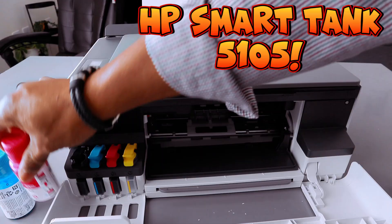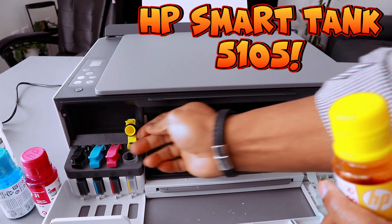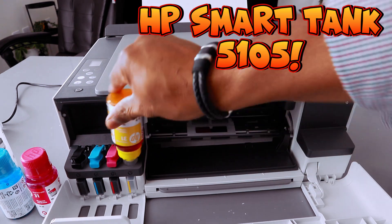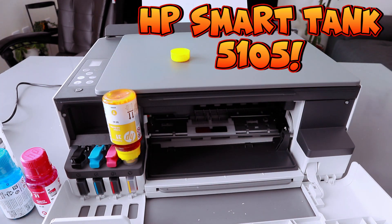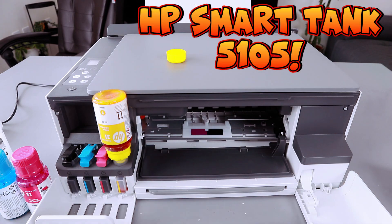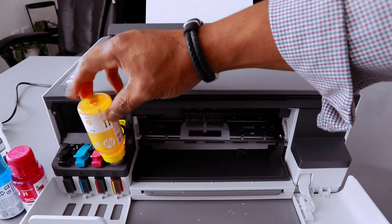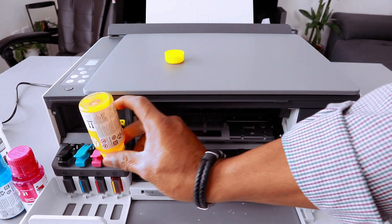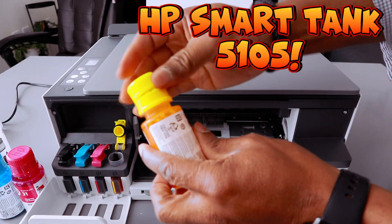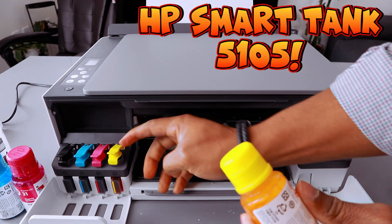The last but not the least is yellow — open it up. The yellow is done, remove it.